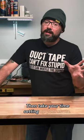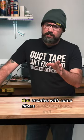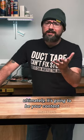Take your time setting up your shots, get creative with some filters on the back end, but ultimately it's going to be your content that matters.